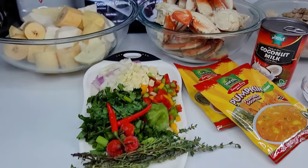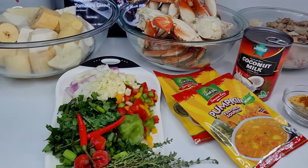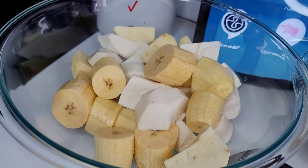Hi guys, if you're new here welcome, if you're returning welcome back. The cold weather is quickly approaching, so let me show you how I make this delicious crab soup. Here I have all my provisions: some plantains, edder root,